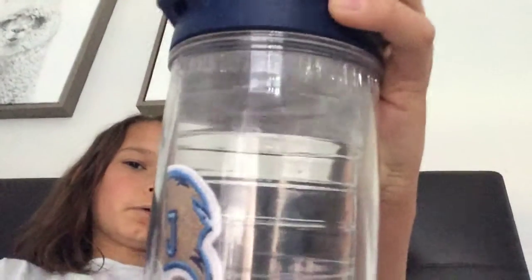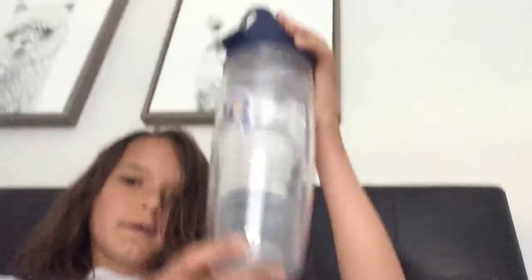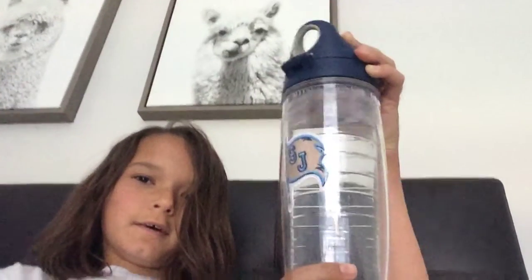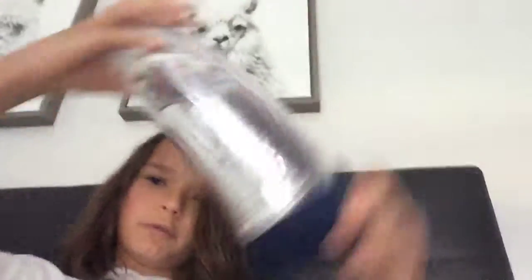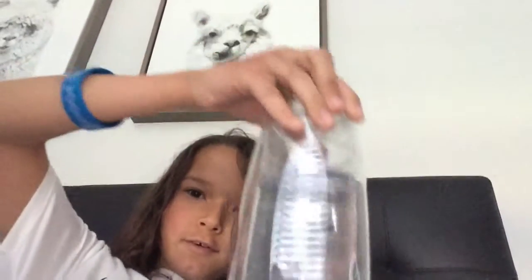So it's a completely filled water bottle all the way to the top. And then, when I flip it, there's a lot of empty space at the bottom. This is the bottom, not the top. That makes no sense, because it's completely filled.